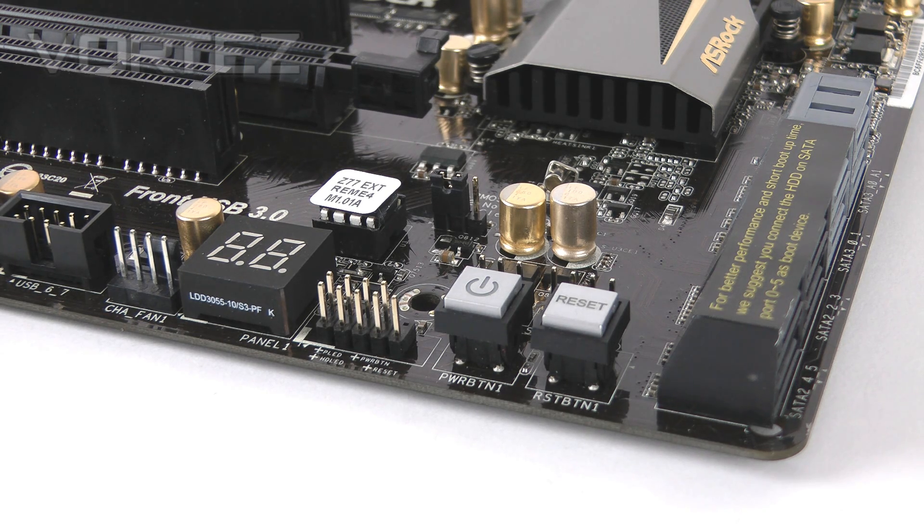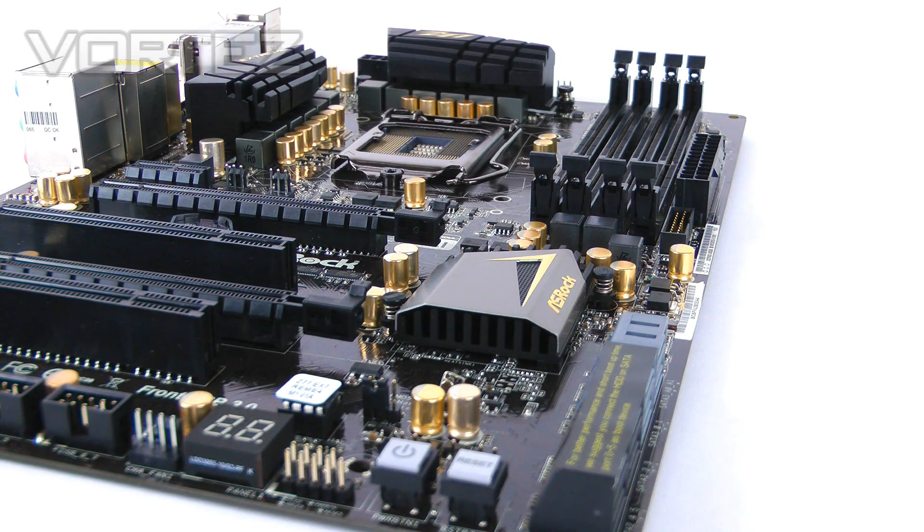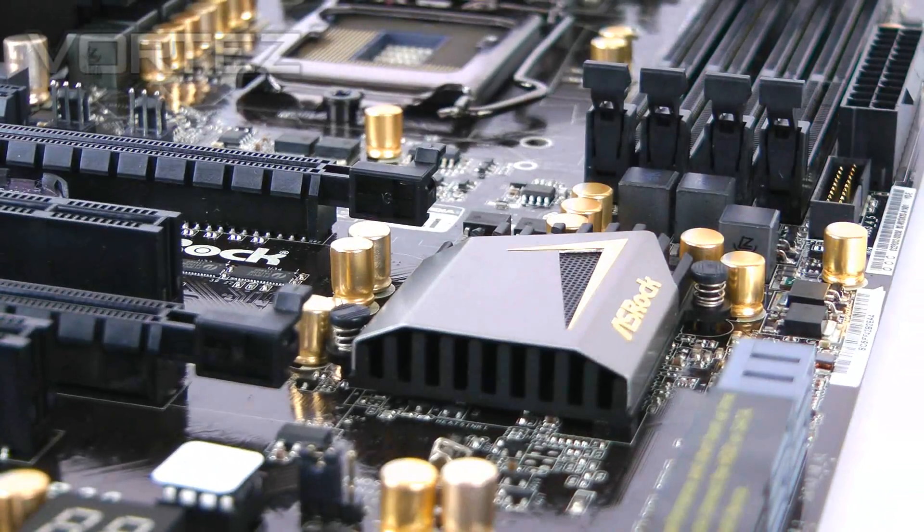On the other side of these ports we have a power and reset button, which is extremely useful if you're a system builder with your rig on a test bench rather than inside a case — it saves connecting cables just to power up. Right next to these we've got the header pins if you did want to connect case buttons to the motherboard. Next to that we have the LED debug — ASRock call this Doctor Debug — which gives you error codes if you have problems on POST, helping identify issues. It's interesting that ASRock have gone with a much smaller, more subtle heatsink on the Intel Z77 chip compared to the Z68.